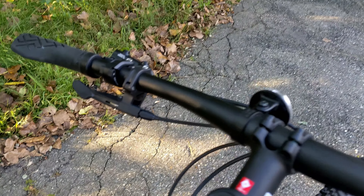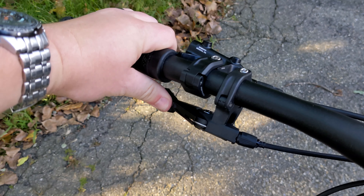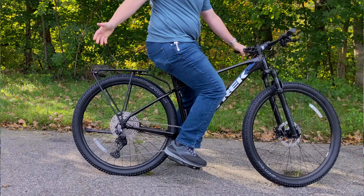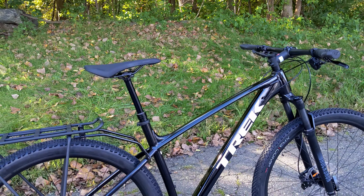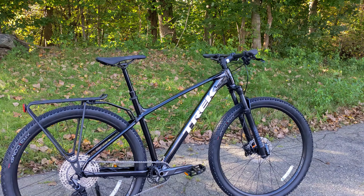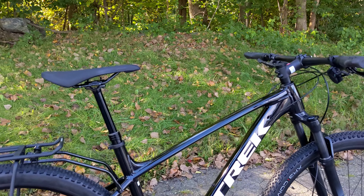Another neat thing on the handlebar — you'll notice this lever on the left-hand side. This is a dropper post lever. A dropper post is a seat post that can raise and lower by pushing that button with your body weight on — seat post goes down — and pushing that button again will raise it up with your body weight off. That's going to allow the person using this, say at an event, to sit on the bike with their feet flat on the ground by pressing the lever. Or different riders could get on the saddle without having to adjust the height.